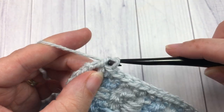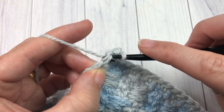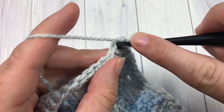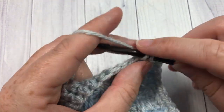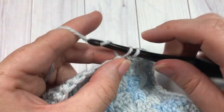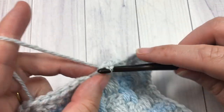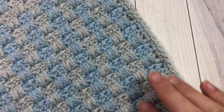Work your final two single crochet stitches into that corner stitch, then join with a slip stitch into that first stitch. For the final round of edging, chain one, single crochet into that first stitch, and then single crochet into each stitch all the way around, working three single crochet stitches into each corner stitch. When you arrive back at your first stitch, join with a slip stitch, fasten off, weave in your ends, and your woven textured afghan square is complete.